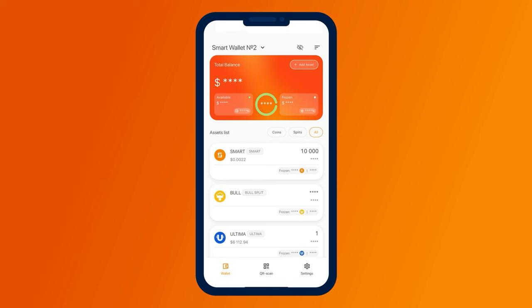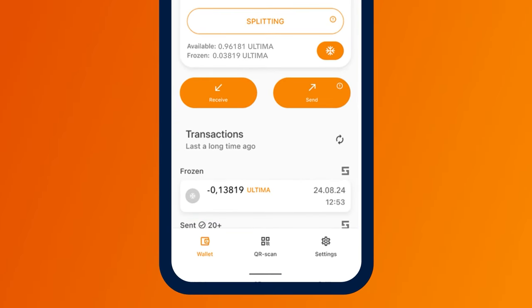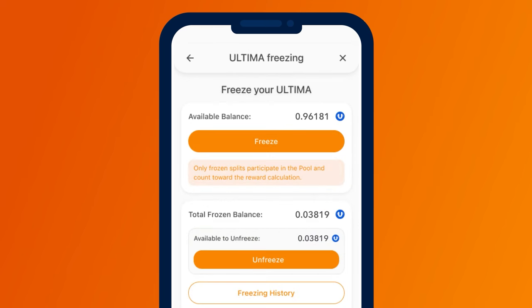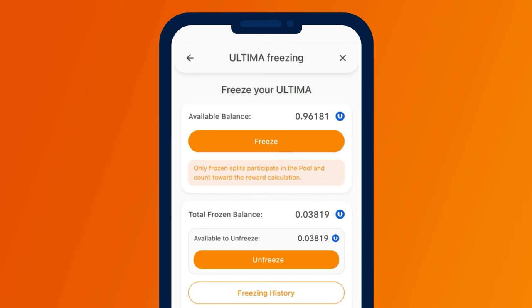Open your smart wallet and click on the Ultima logo. You will see all Ultima transactions, including previously received rewards. In the open window, click on the freezing icon. On the screen that appears, you will see your available balance for freezing and the total number of frozen tokens. To freeze the tokens, click on the freeze button.